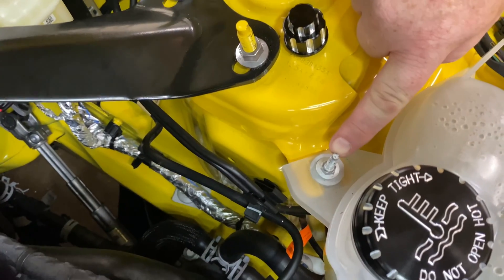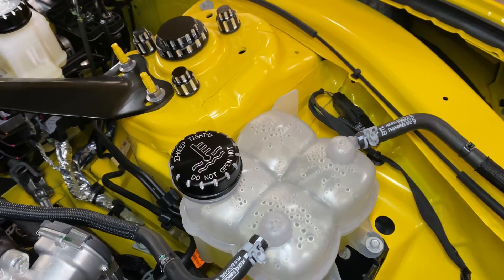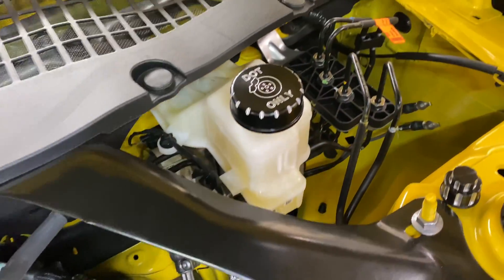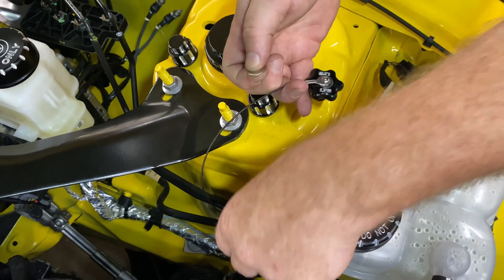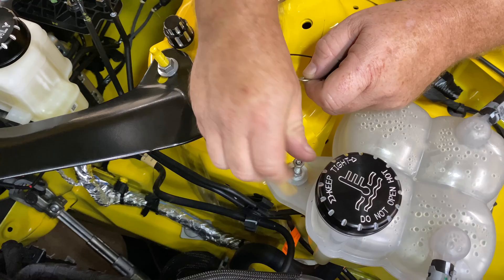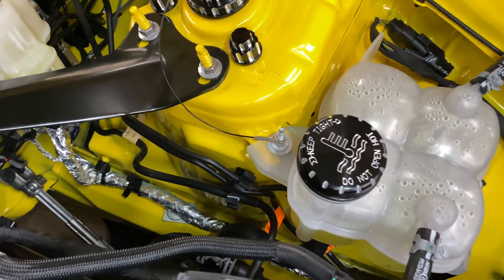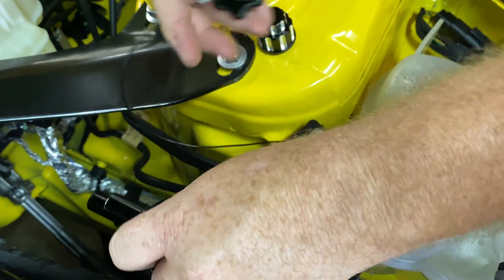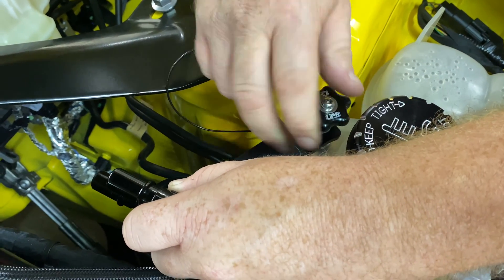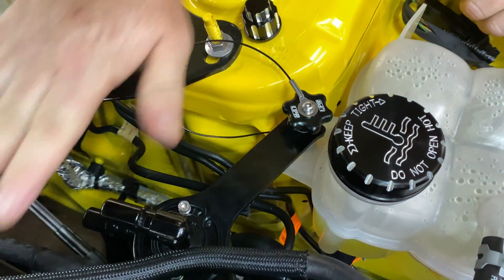We have a stud, and that stud is where we're going to mount the catch can. You can see UPR's billet oil cap cover kit is installed. First thing we do is put the lanyard on — the lanyard holds your knob so it doesn't fall down into the abyss of the engine compartment. The provided nut goes on the stud and secures the lanyard; tighten that with a wrench. Then we're going to put the catch can in place and use a washer and then the knob.